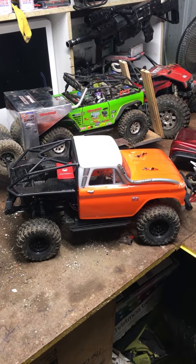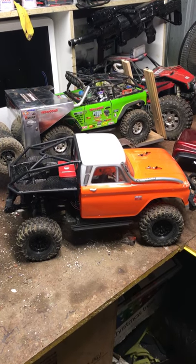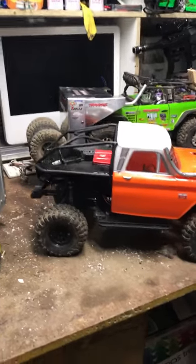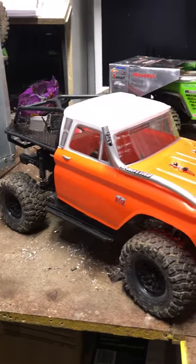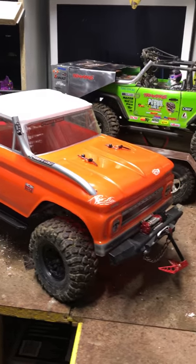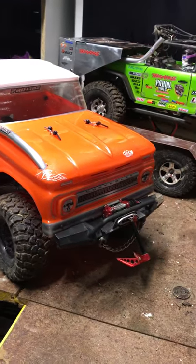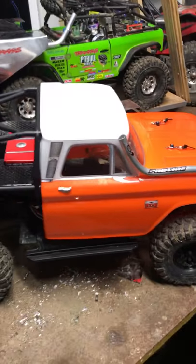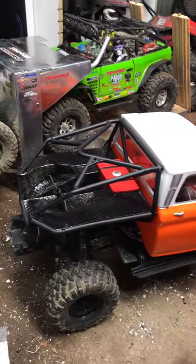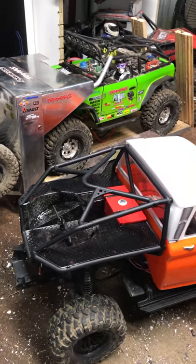This is our TRX4 Traxxas truck and we've been playing around with a ProLine 66 Chev body and the Honcho tray. It's an SCX10 ProLine Honcho shell and Honcho tray.